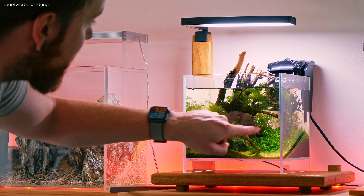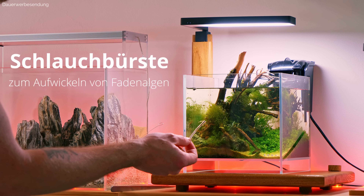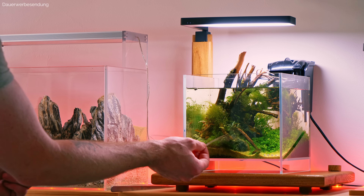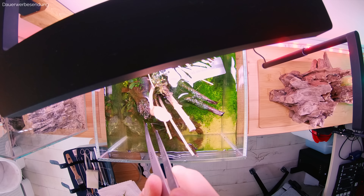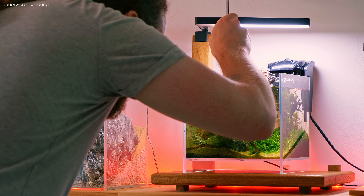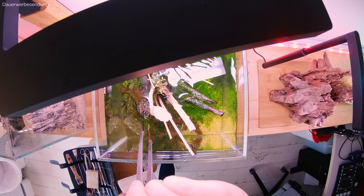Wir haben hier relativ viele Fadenalgen in der Mitte und auch hier an der Seite. Da gehe ich zuerst mit einer ganz normalen Pinzette dran und zupfe die weitestgehend ab. Gerade bei den Fadenalgen ist es total praktisch, so eine kleine Schlauchbürste zu benutzen, darum kann man die gut aufwickeln. Es geht auch ein grober Holz-Schaschlikspieß, also irgendwas mit so einer groben Struktur, wo sich die kleinen Härchen gut verfangen können. Da kommt auch einiges an Moos mit raus, das kann ich nicht verhindern, weil diese Algen natürlich so komplett im Moos drin sitzen. Lieber die ganzen Algen weg und ein bisschen Moos weg, als zu versuchen das Moos drin zu lassen und dafür bleiben die Algen auch alle mit drin.